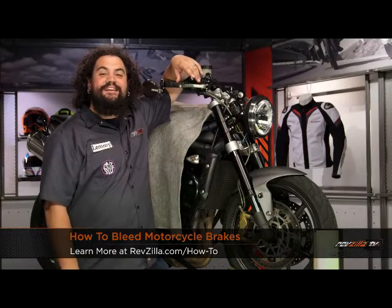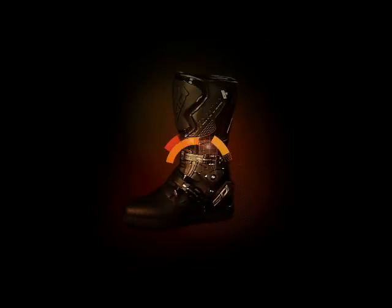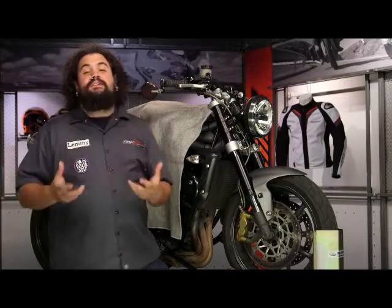Howdy, this is Lemmy with RevZilla TV, here to talk to you today about how to bleed your motorcycle brakes. My guess is if you're watching this video, you need to bleed your motorcycle brakes.